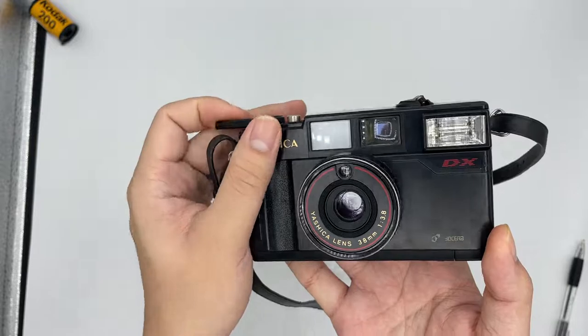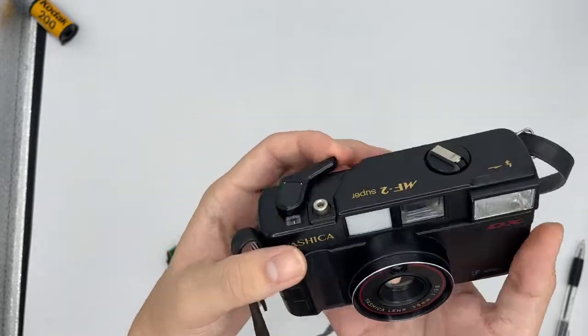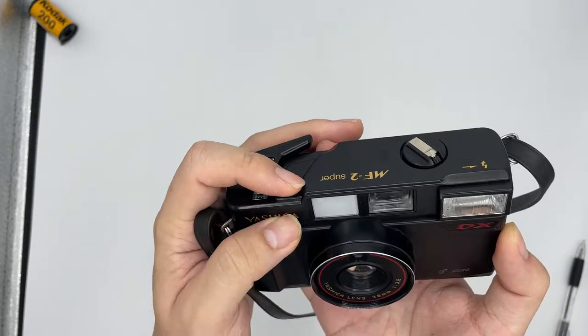So to use this camera is actually very easy. This is where you rewind the film and this is where you press the shutter.